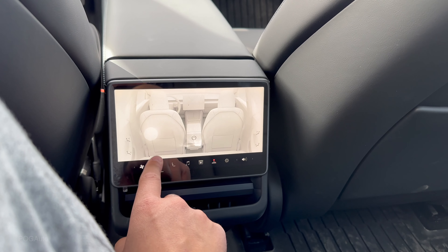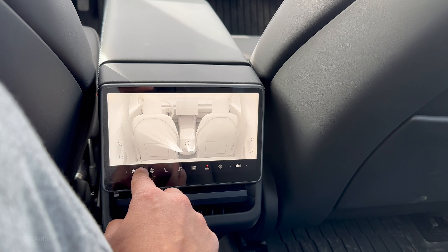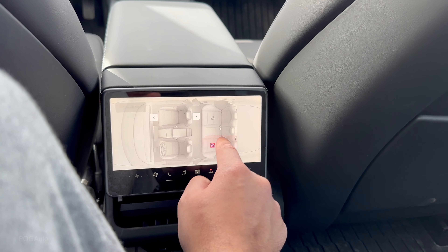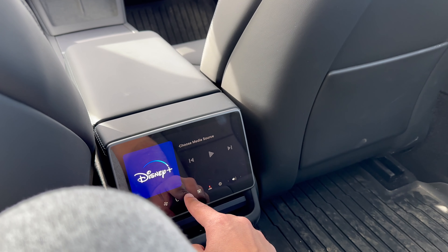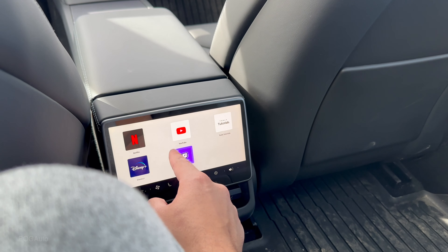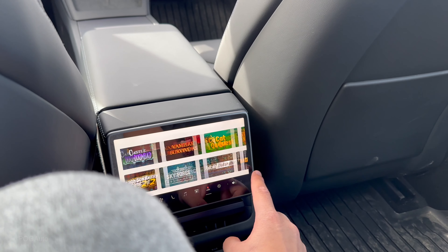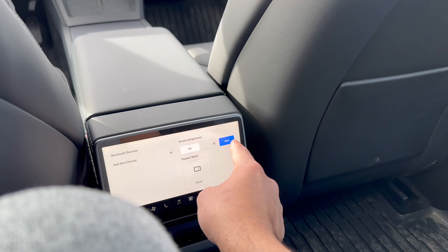Looking at the rear door panels, they still have ambient lighting. These are nice physical buttons — unlike the Model S and X — and they feel great to press. There's a big amount of storage on the door and it's carpeted, so it won't make noise while driving. The rear seats are perforated but not cooled — they are heated. The 60/40 seat fold is here, though the driver's seat does not automatically go forward. There are two USB-C ports back here as well.